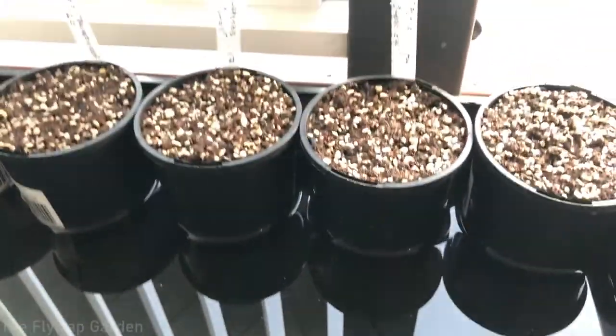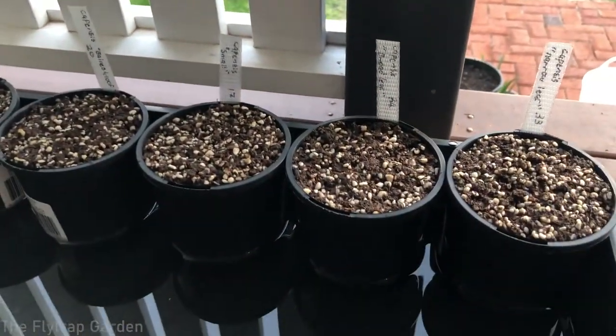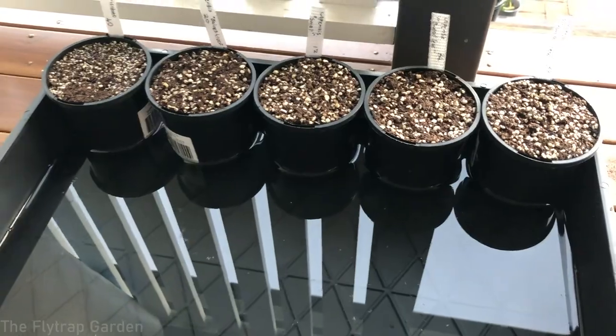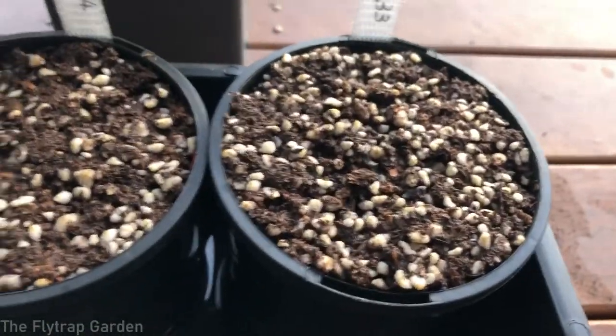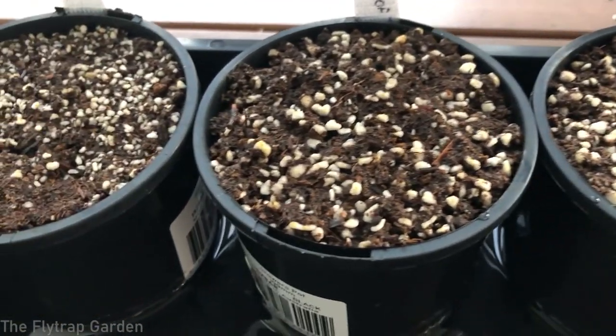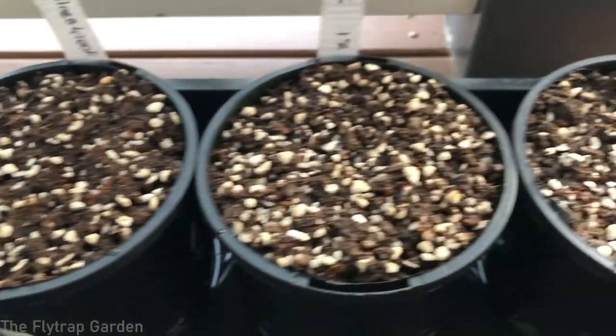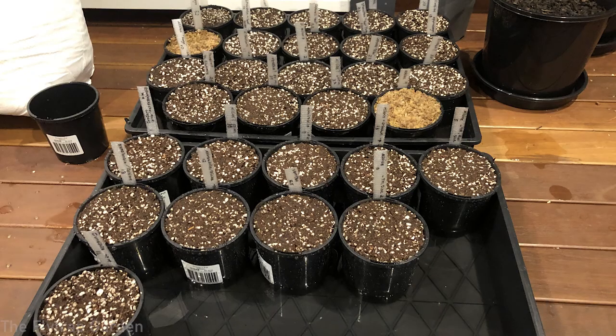But first, before we jump into that, I just want to give you guys an update on the seeds that we planted about three or four days ago — the Drosera auriculata and all these different types of companion seeds. Obviously it's only been three days so nothing has really started growing, but you can see that the top of the soil hasn't fallen down or become compacted, and that's really due to the perlite — the white stuff.